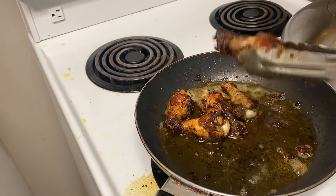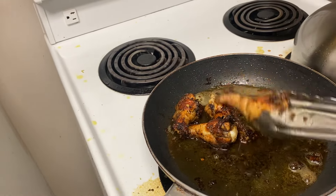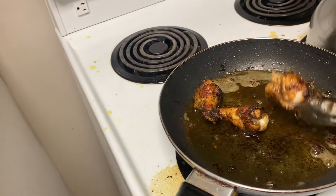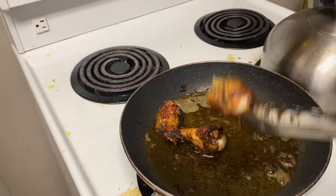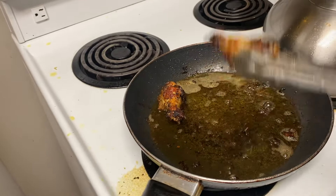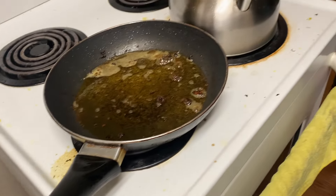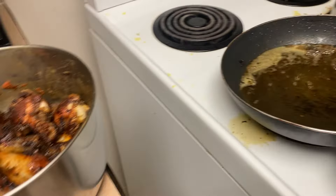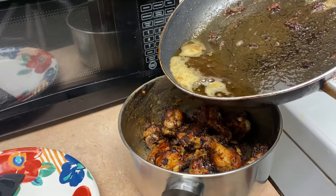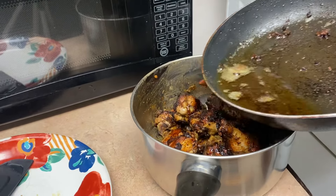I want to show you guys the best spicy chicken. I'm going to put them in the pot with lots of fresh herbs and spice.